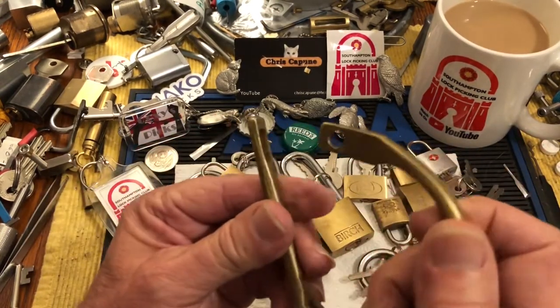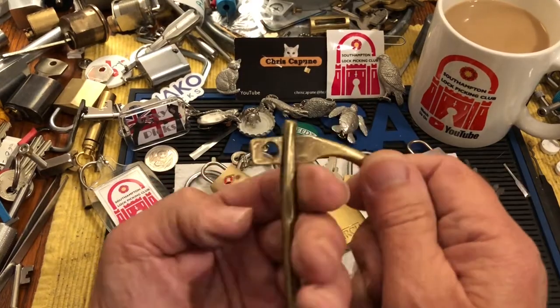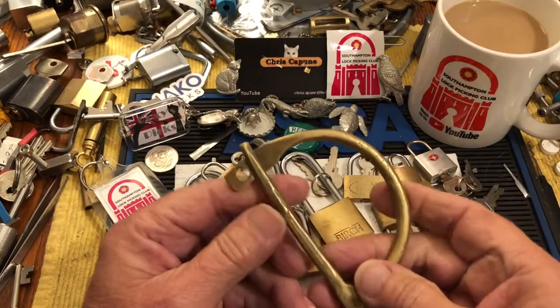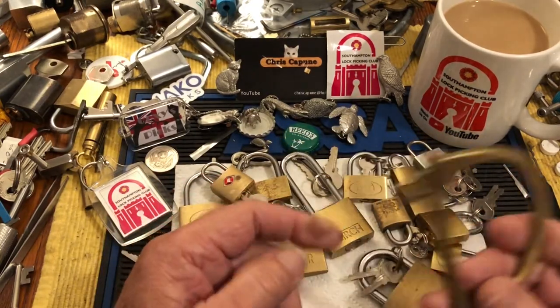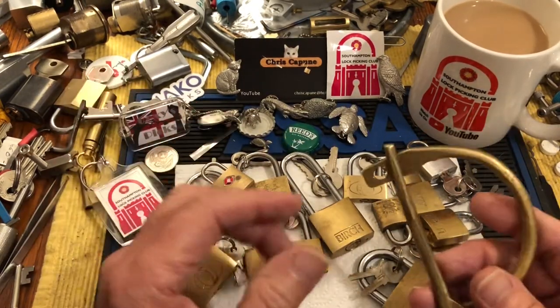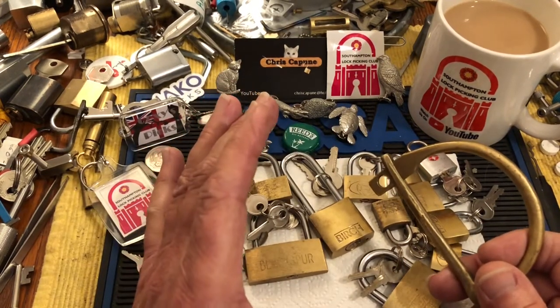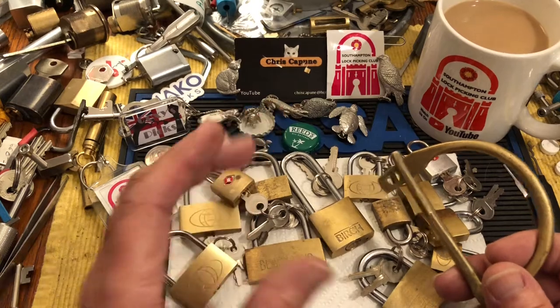Plus this very cool little manacle that you put on, and then you put a padlock through it. Barry, I can't thank you enough. And this was another one of these super, super quick packages that came.